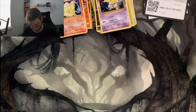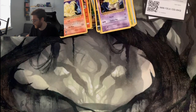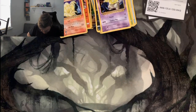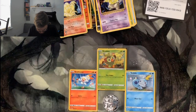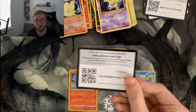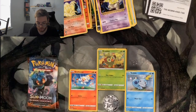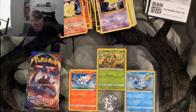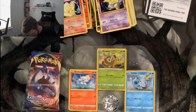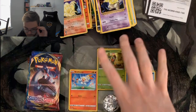Now let's rip into this collection tin. I'll have to open it off screen again — not enough space on the table. So we have three promos with a cute little coin. And then the packs are: Crimson Invasion, Burning Shadows, Evolutions, another Evolutions, and two Sword and Shield. There's also a bunch of stickers in here.